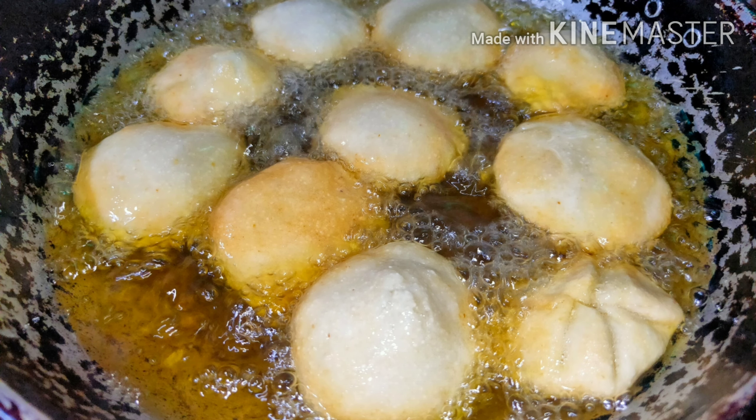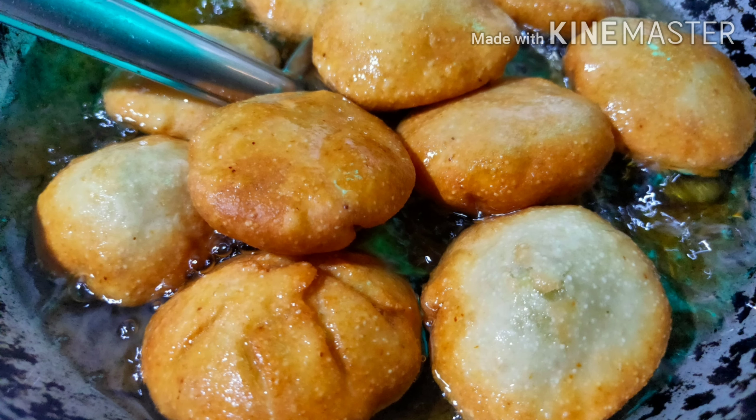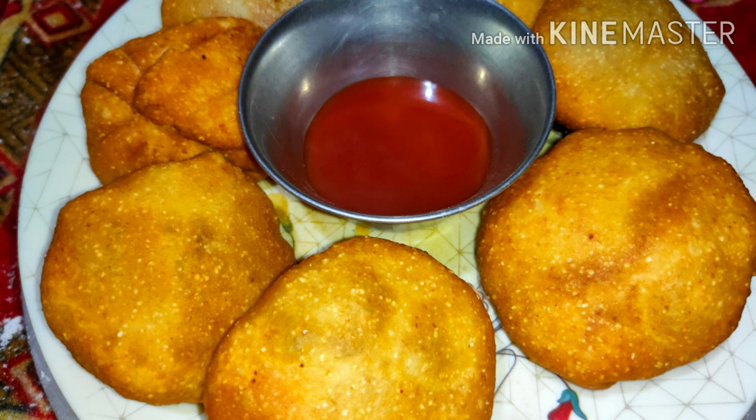Put all the kachoris in and let the flame be at high. After a few minutes the kachori becomes golden brown in color — keep flipping it again and again. After 3 to 4 minutes or so it becomes totally golden brown in color. Now strain it and take it in a plate. Our hot onion kachoris or Pyaj ki Kachoris are ready — do try and enjoy!